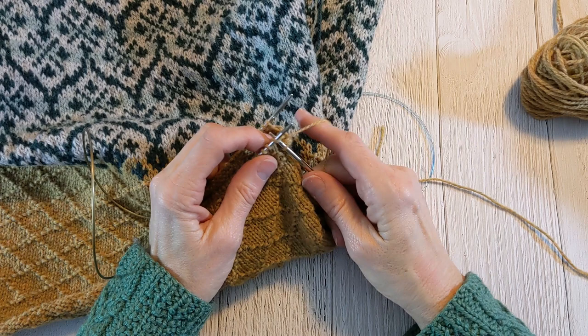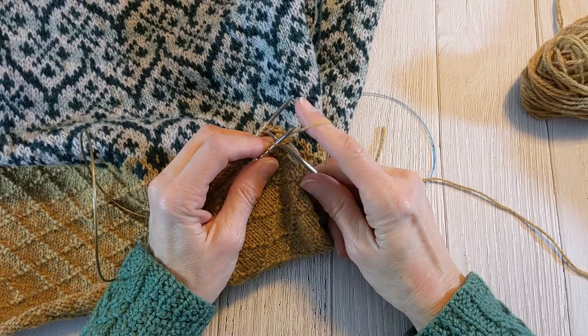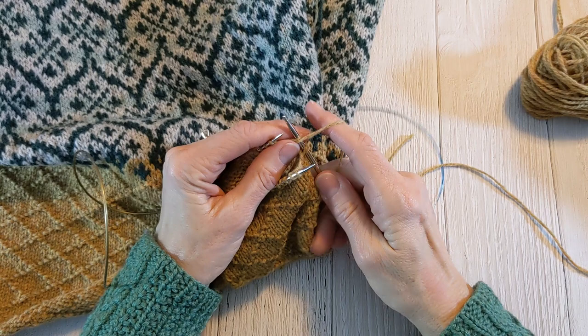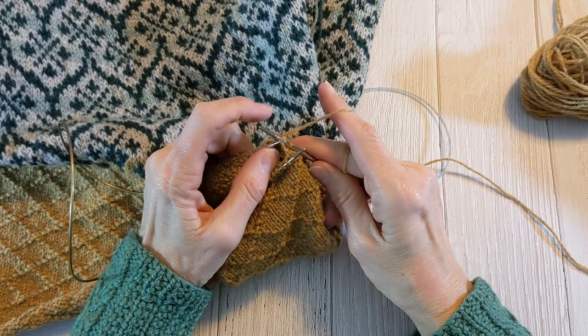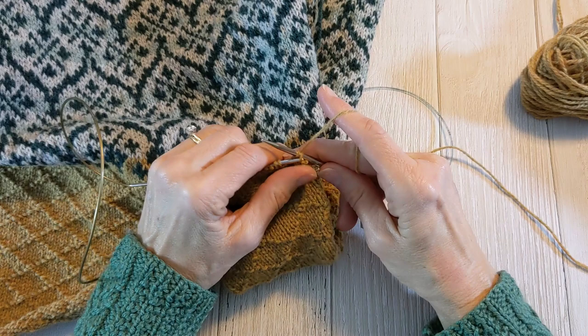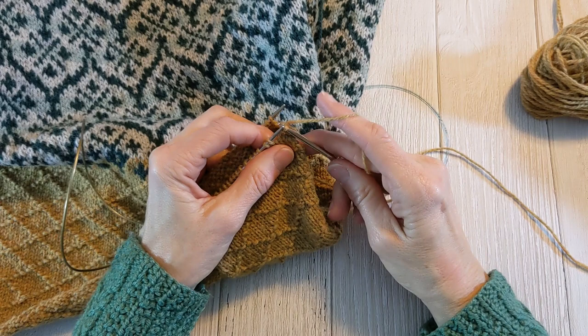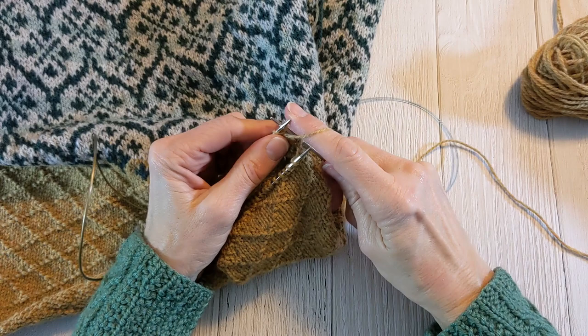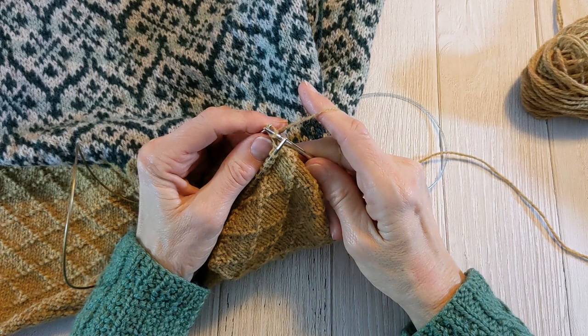Here we go again. Put your right needle knit-wise into the stitch on the front needle and slip it off. Bring your yarn forward of the right needle, purl the back stitch, then draw the stitch from the front needle over the back needle stitch, and then bind off. Let's do that again: take your right needle, put it through the front stitch as if to knit, and slide it off. Now we're going to purl the back stitch, draw the front stitch over the back stitch, and then bind off that stitch.